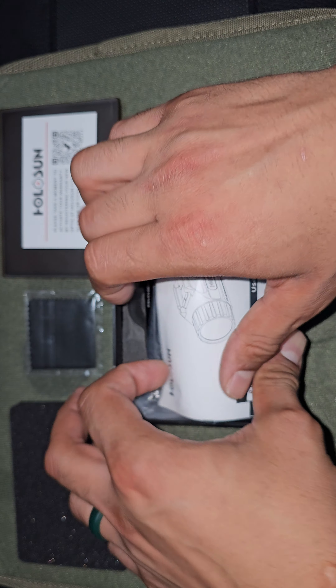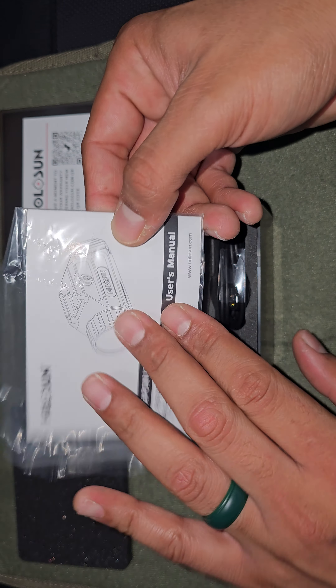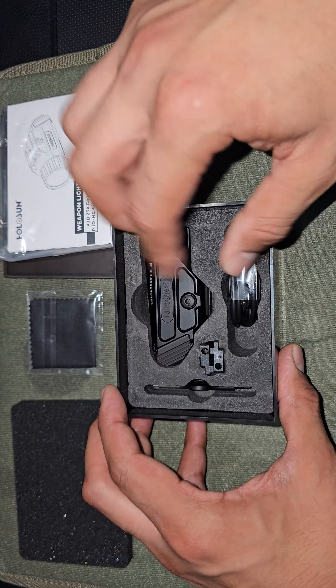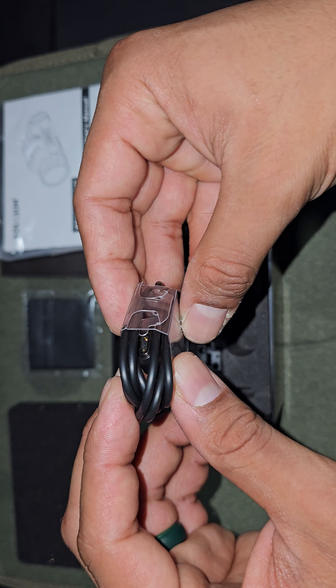Of course there are instructions — I'm not going to open those because it's just a light, though there are probably important things in there. Right now I just want to look at it and open it up. And there it is — it comes with the charger, and yes, it is rechargeable.